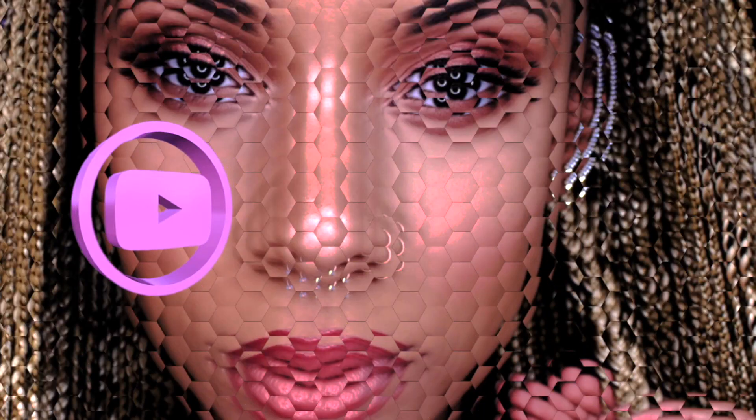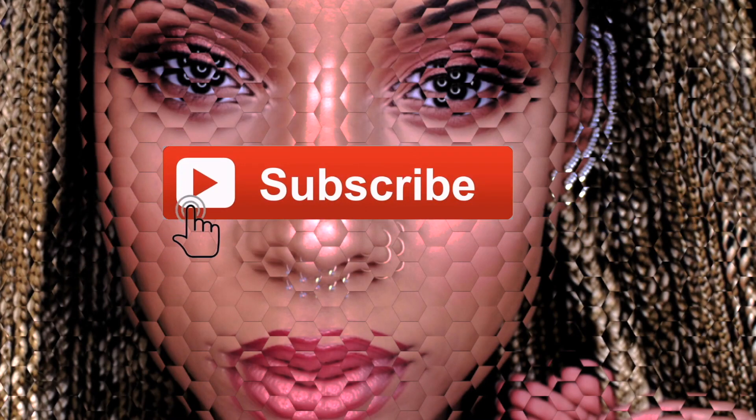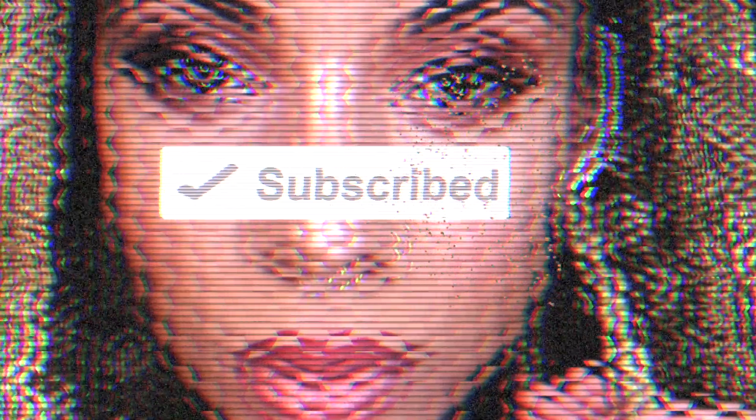This is the FreeTress Equal Bun in China Bang. It comes boxed up like this. As soon as I saw it, I fell in love with it. So this is my prepped hair.